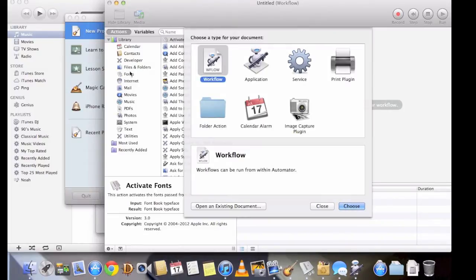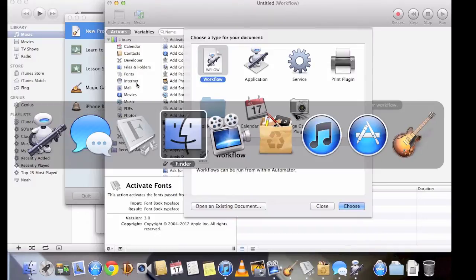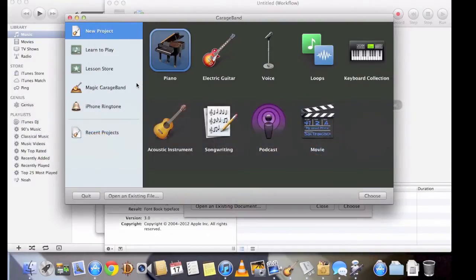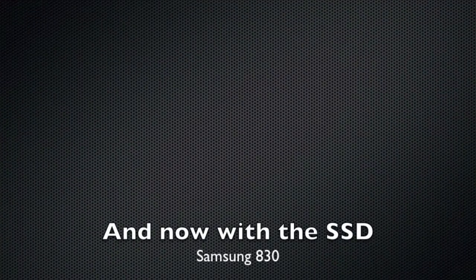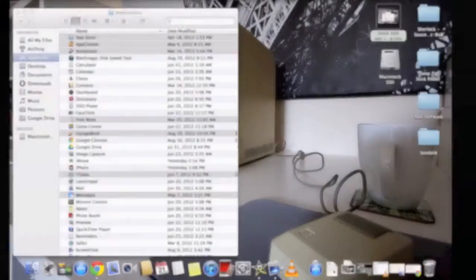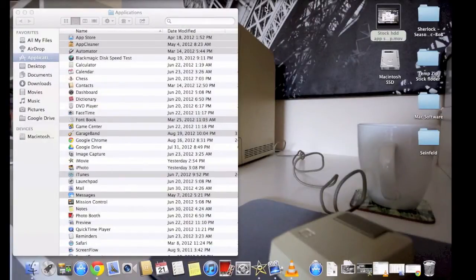That wasn't too bad. Now I'm going to go ahead and install my solid-state drive, which is a Samsung 830, and I'll redo the same test with the same apps and see how much quicker it is. Honestly, they don't get much faster than that, but we can only hope.